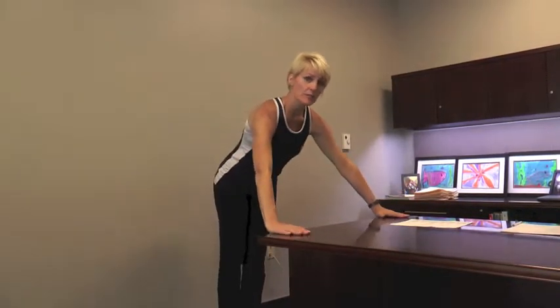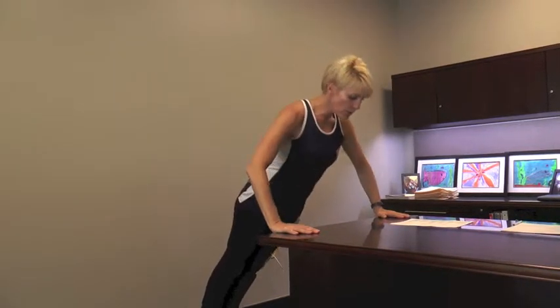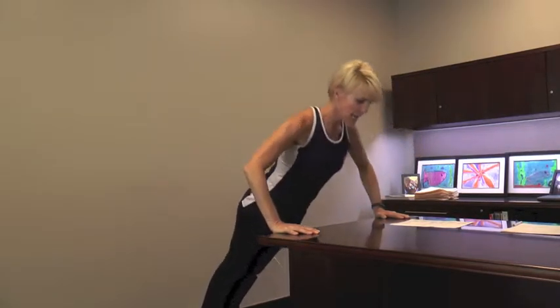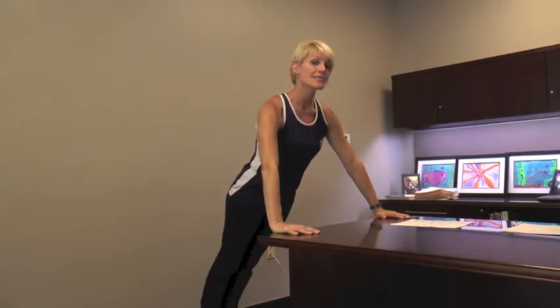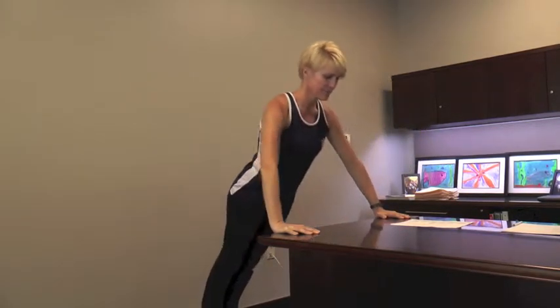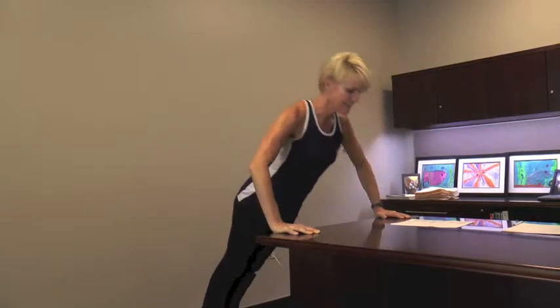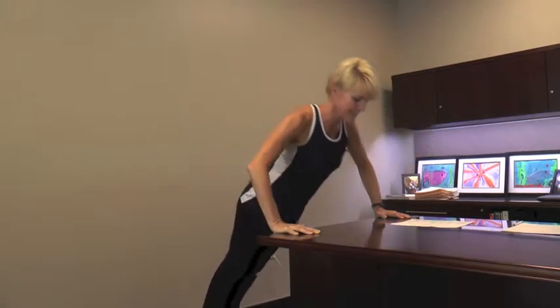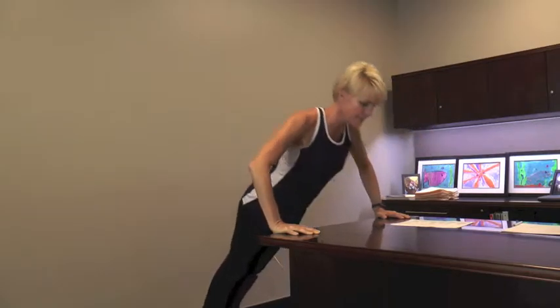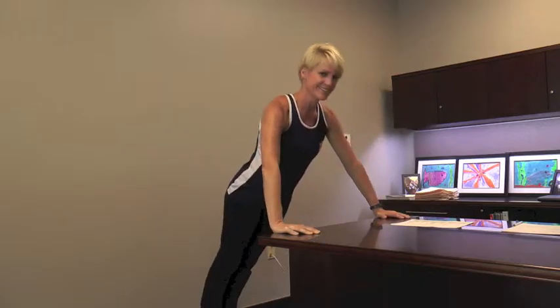Desktop push-ups! We're coming away from our chair now and standing a few feet off from our desk. Hands are going to be a little bit wider than shoulder width apart, and I want your body nice and straight in a plank position. Lower your chest toward the desk and push away. We'll do 10: 10, 9, 8, 7, 6, 5 — now this is tough — 4, don't have to go so low — 3, 2...